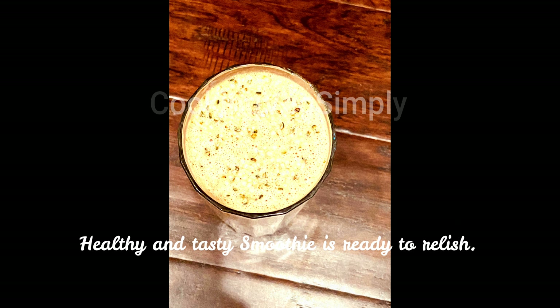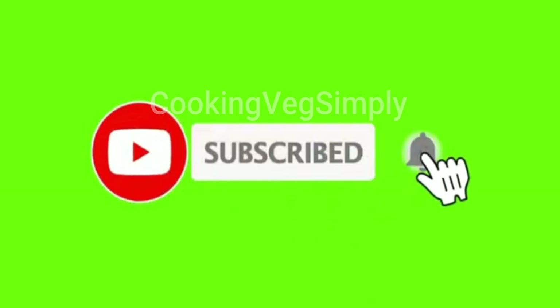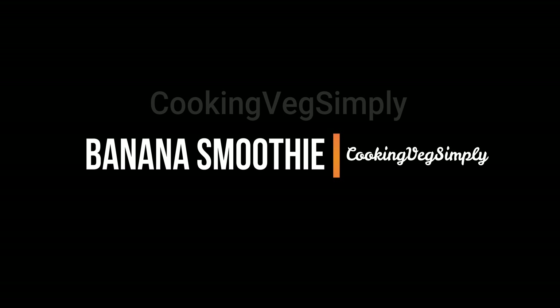The smoothie will be filling for the tummy, so let's enjoy it. If you like Cooking Simply, subscribe to the channel. Now we will see the second variation.